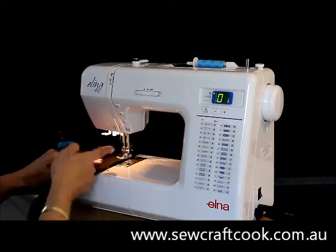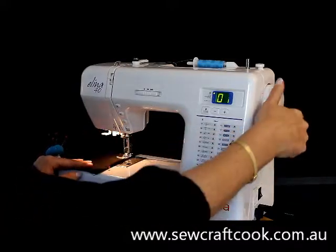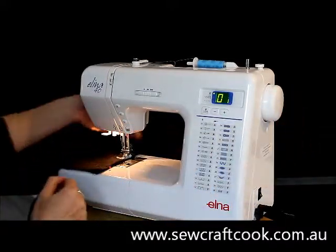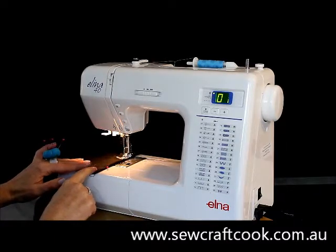If I do wobble off the edge somewhere, the quickest way to return back is not to lift it up and move it over — because then you'll have a gap in your stitching. It's to take this big wheel, wind it down so the needle goes in the hole, lift up your presser foot and move it back to where it needs to go, and pop your presser foot back down again to start sewing.